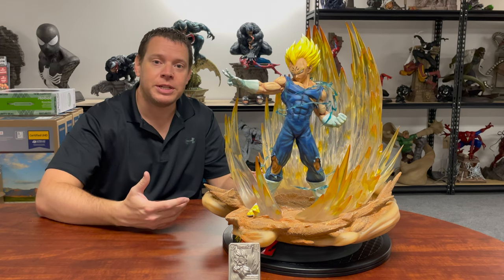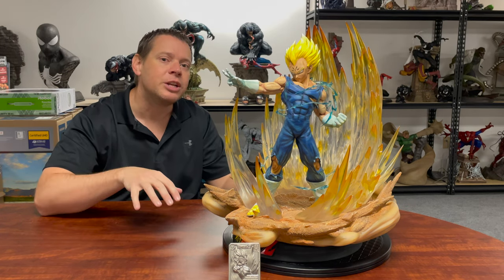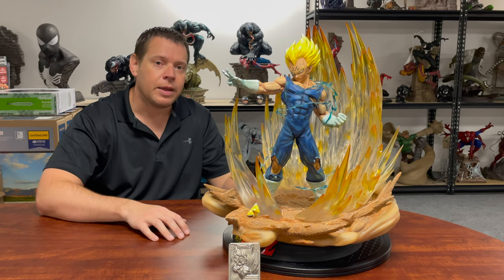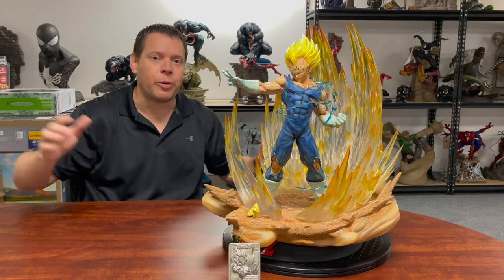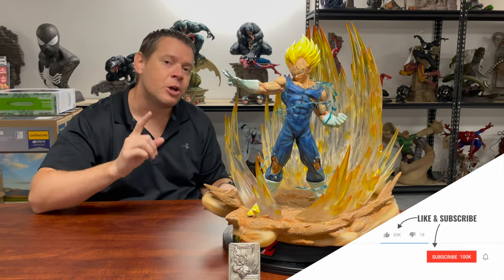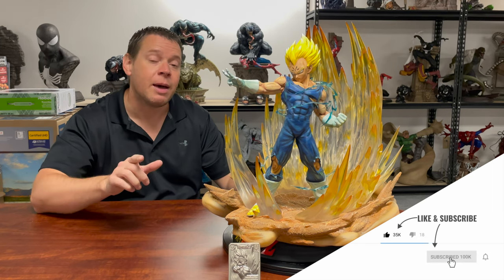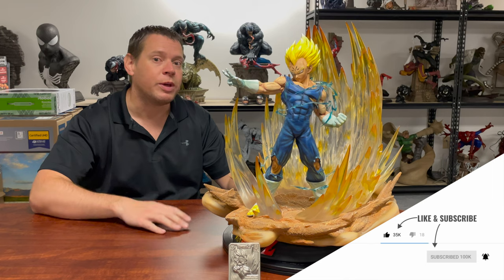I have a Dragon Ball Z collection going right over there, and we're actually going to do a room tour — or office tour — very soon. I'm going to get rid of these 20 big screen TVs behind me, but you're going to see about 50 statues here in the office. Make sure you've not only liked this video, but subscribed to the channel and hit that bell notification for all so you know when that launches.